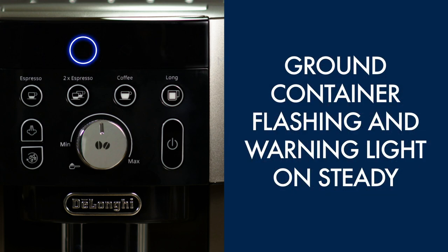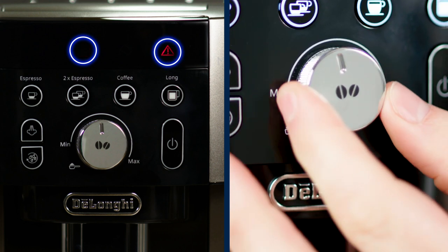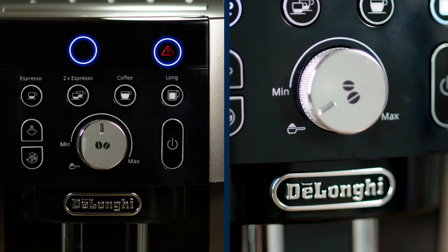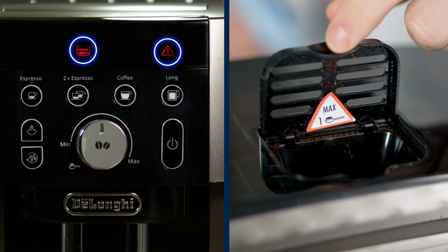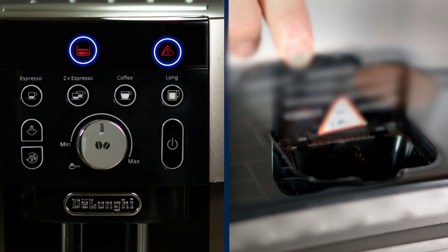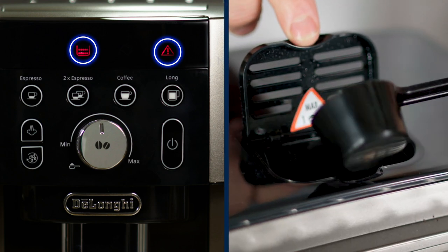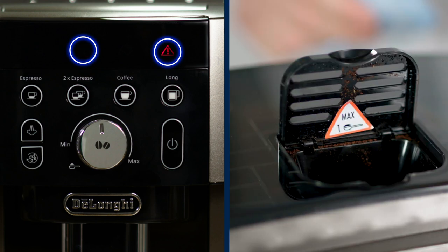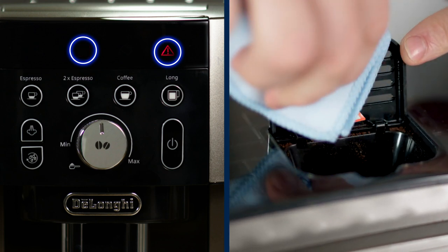Ground container flashing and warning light on steady: this means the pre-ground coffee function has been selected but no coffee has been placed in the funnel, or the coffee funnel is very dirty. Place some pre-ground coffee into the outlet or deselect the pre-ground function, and make sure the funnel is kept clean of residual coffee.